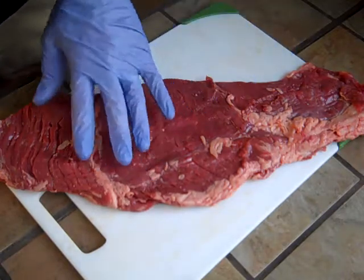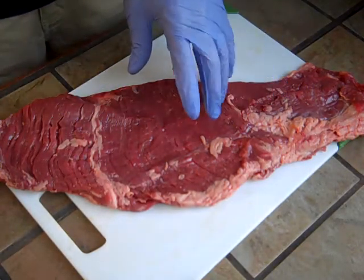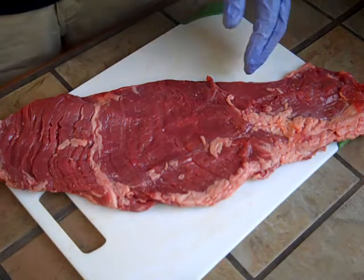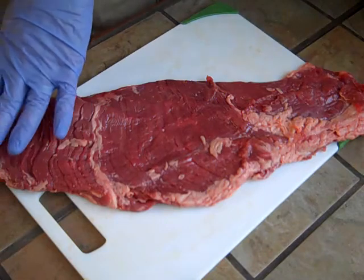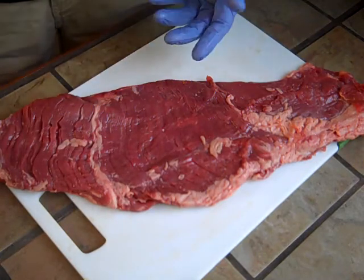Tonight I'm going to do a skirt steak. This is the inside of the skirt steak — there are two different kinds, the outside and the inside. The inside is long and skinny and flat like this. The outside is a little bit thicker, more like flank steak.